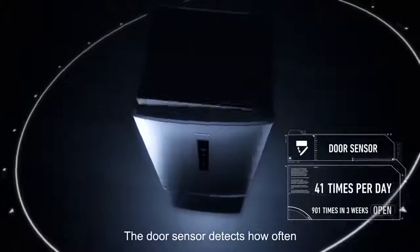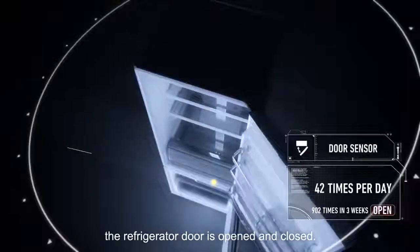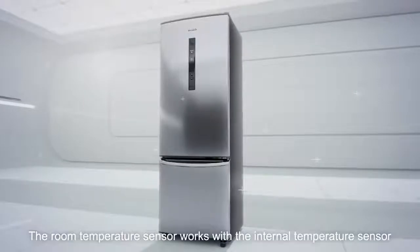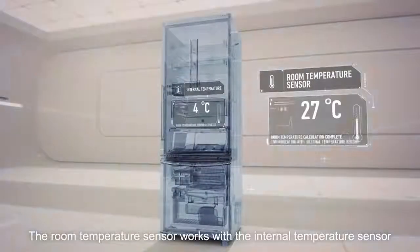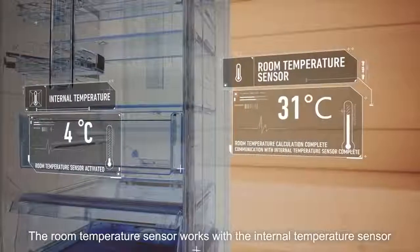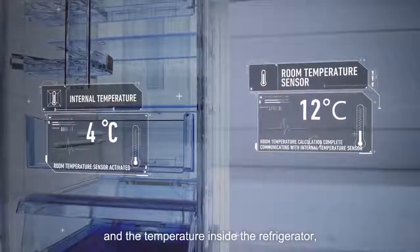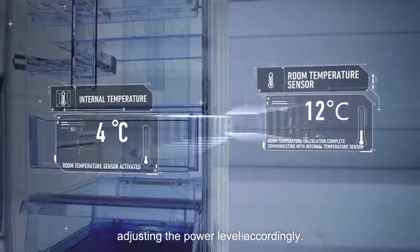The door sensor detects how often the refrigerator door is opened and closed. The room temperature sensor works with the internal temperature sensor to detect the difference between the room temperature and the temperature inside the refrigerator, adjusting the power level accordingly.